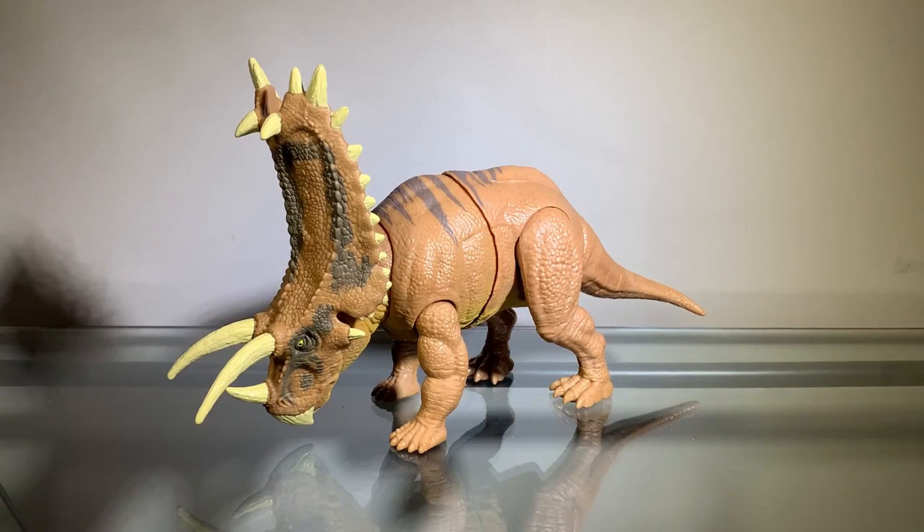Hey guys, Zach here, and welcome back to another action figure review. Today we'll be taking a look at the Jurassic World Dino Escape Mega Destroyers Pentaceratops. I've said this plenty of times in previous videos, but I just want to say again that Mattel, I think they can improve as far as their Jurassic World figures go. However, Mattel does a great job when it comes to giving us new species, and this figure is no exception — this figure is great.